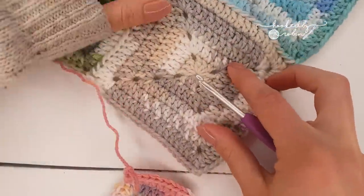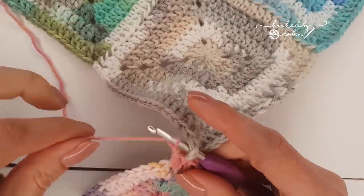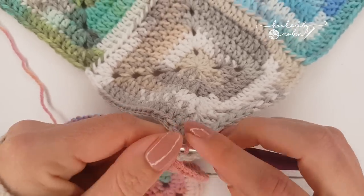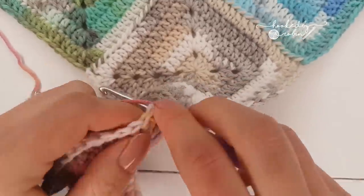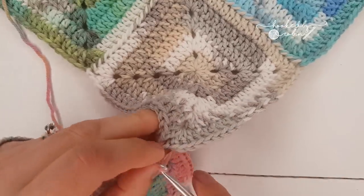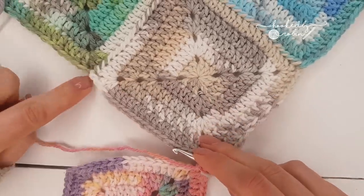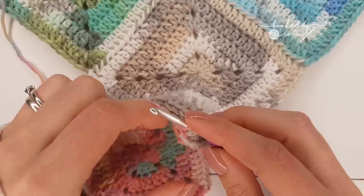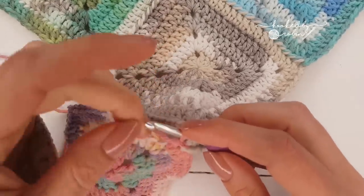I'm just finishing up — chain two — and then there's going to be a lot of turning of this. Just like before, pop it into that chain space. I know I'm whizzing over the actual joining quite quickly but hopefully you've already watched my other video, which I will link to. I'm just going to go ahead and crochet this long side, pick these up along the long side, and I'll show you what I do when I come to the corner. I'm going to speed this footage up a little bit and meet you back here in just a second.